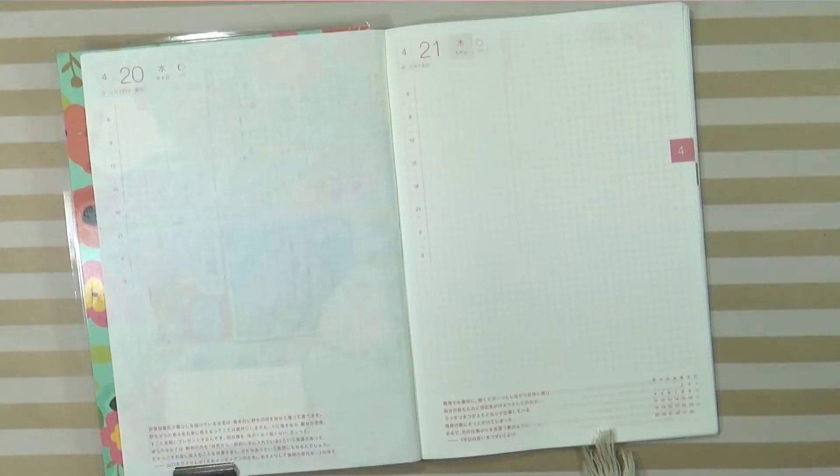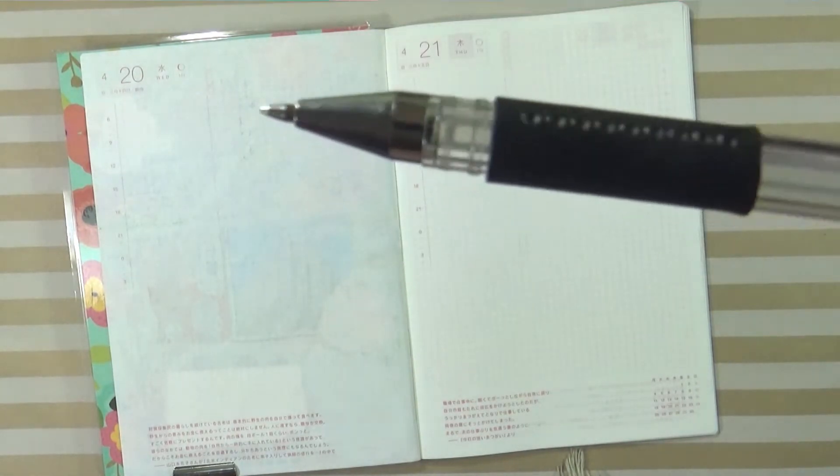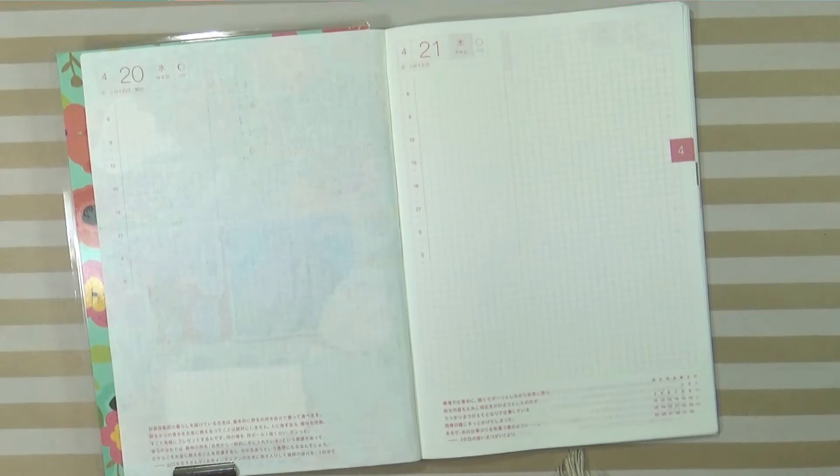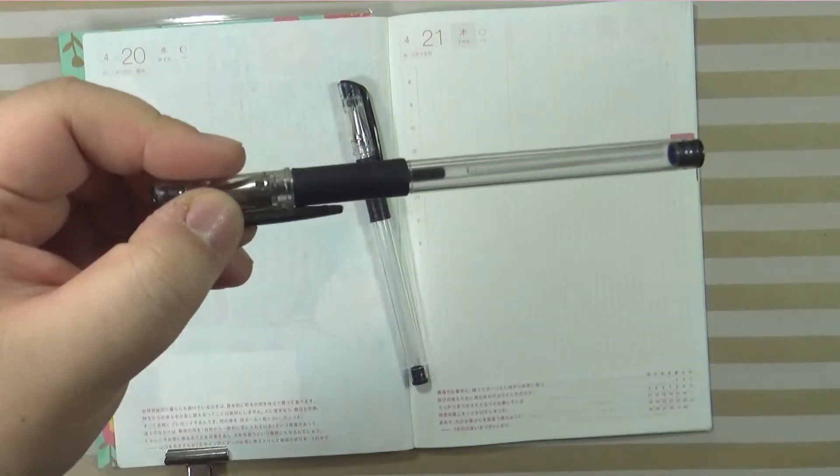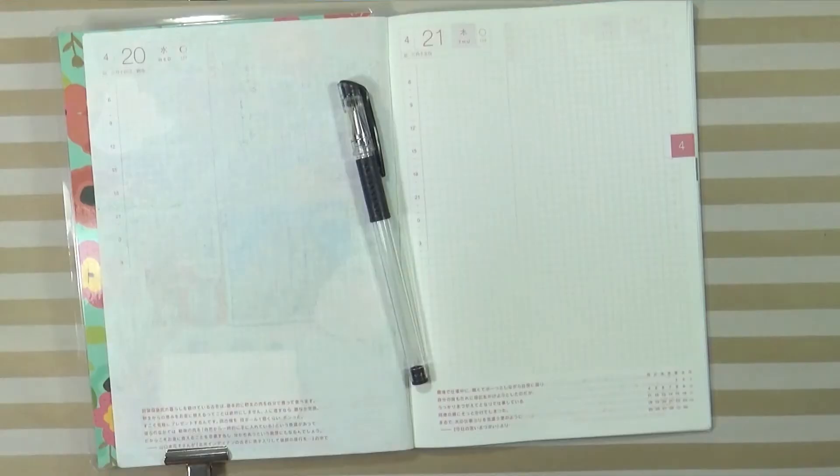So today is the 20th. It's going to come down to maybe one or two pens. Look how much ink is left! I've gotta go find another one before that runs out. We have this backup one here just in case.